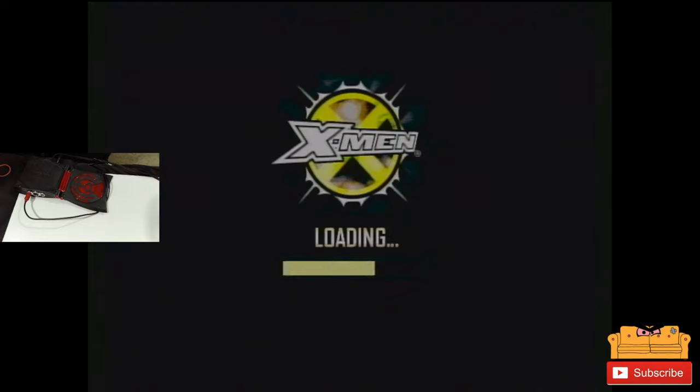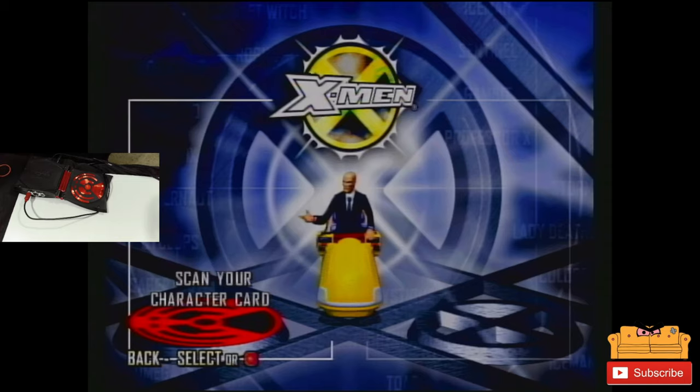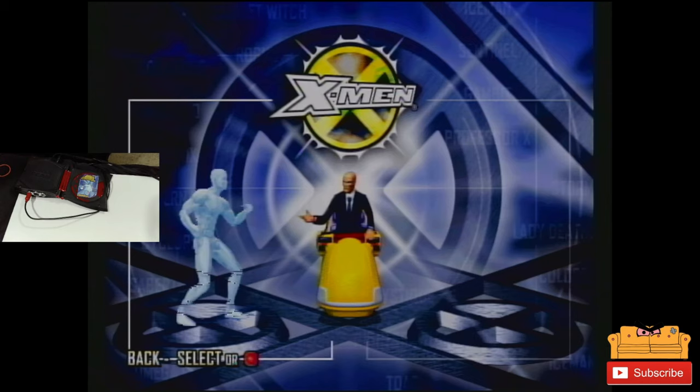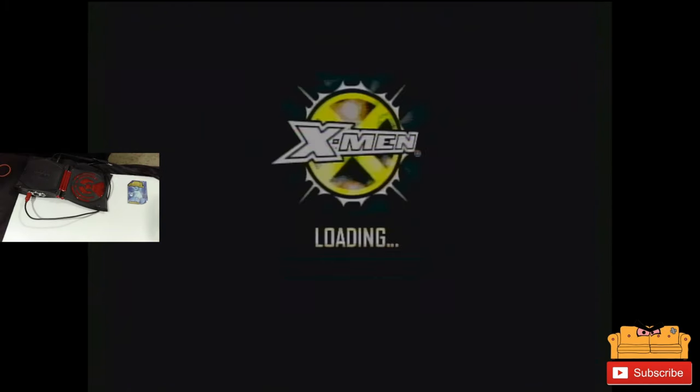I'm gonna go into a quick fight and check it out. Now it says 'Scan your character card,' so watch the left side of the screen — I'm gonna scan in Iceman. I just leave it there... I scanned it. There it is, okay! I scanned Iceman, he's in there. I can take it off — I'm fighting Gambit, alright.